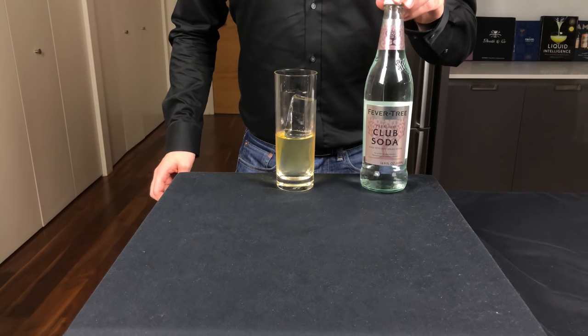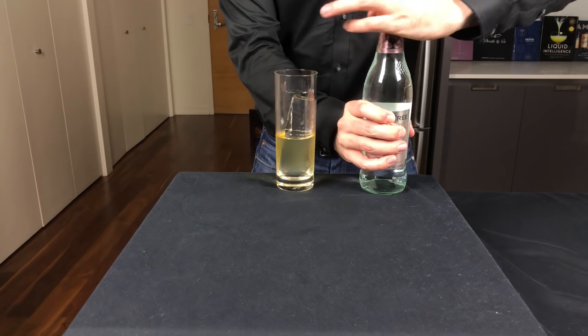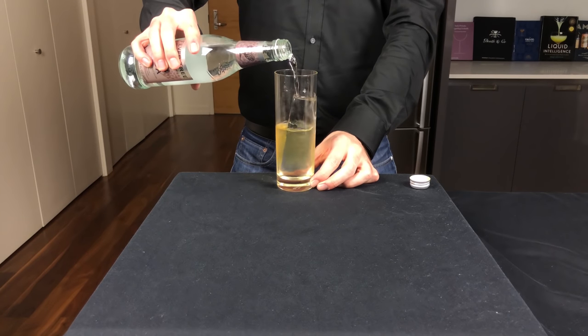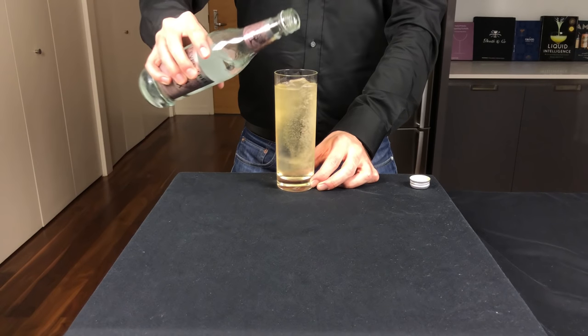After executing the first part of the ritual by chilling and diluting the whiskey, we are now going to cut with water by adding 3 ounces or 90 mils of soda water. I'm a big fan of Fevertree brand here just because of the high level of carbonation, but go with a brand that you like.